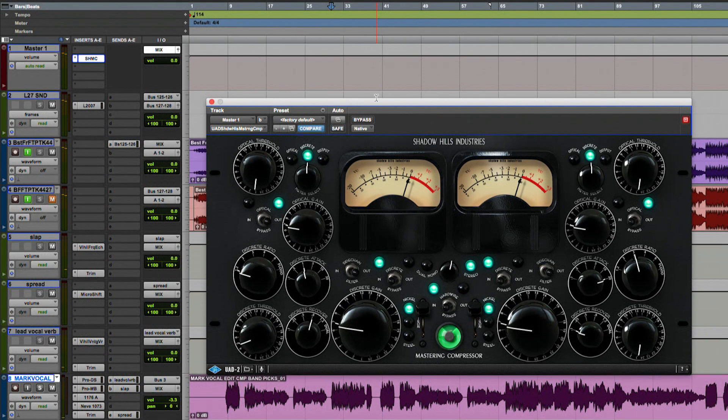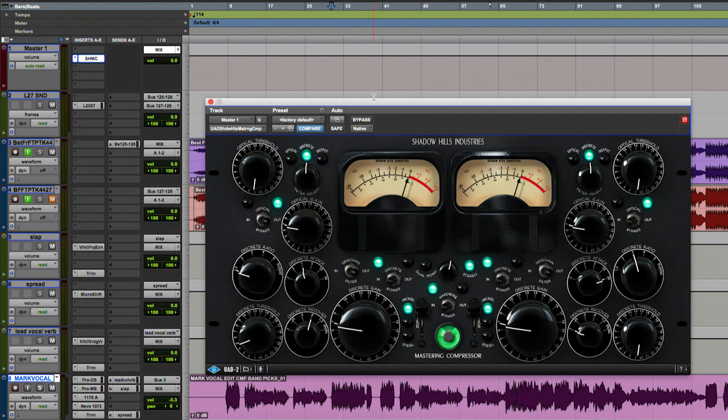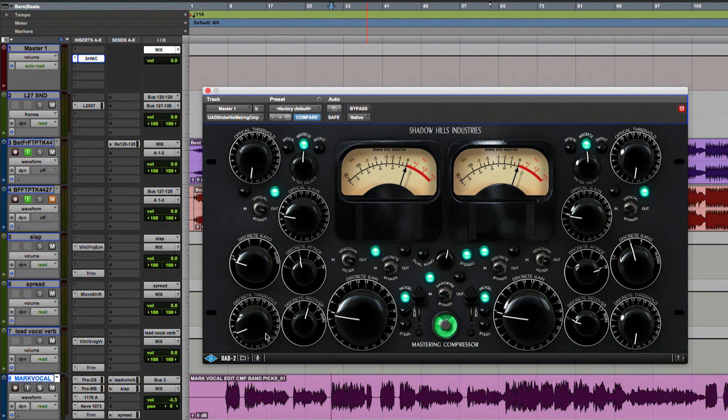That's feeling pretty good to me. The bus is getting squeezed together — a little more control going on. I'm kind of wondering if it's a little bit too slow on the attack, so I'm going to play with the attack and release while the track's playing.